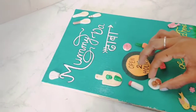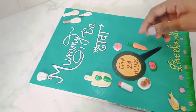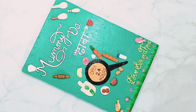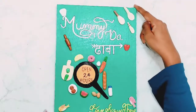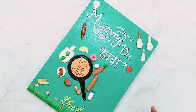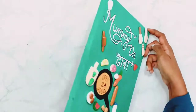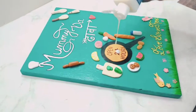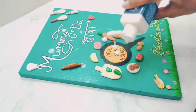I have made a chef's head because my mom is the best chef. This is my final look. My mom liked it and she is very excited to hang it in her kitchen.